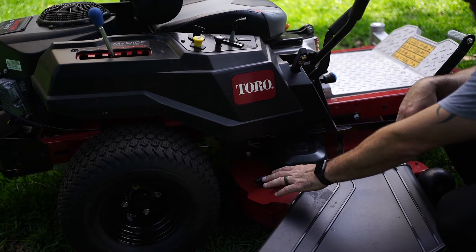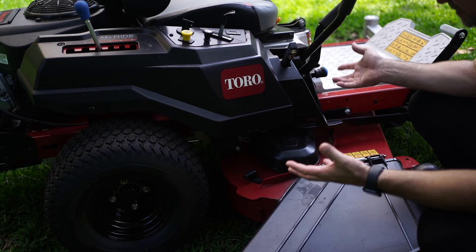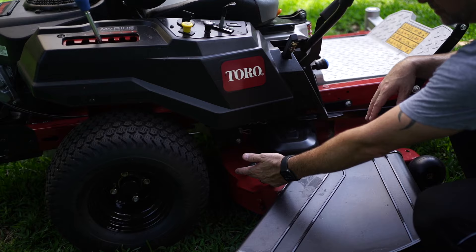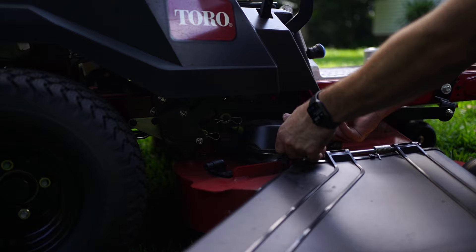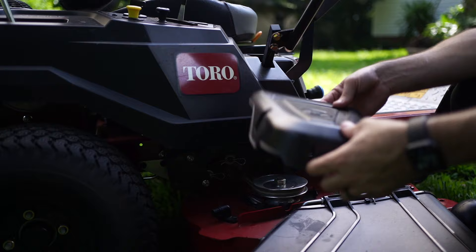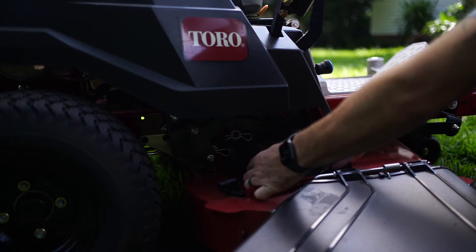You have these nice washout ports here to clean out underneath. Because it's a zero turn and very heavy, it's good to be able to clean it out. You can do that with adapters they include — spray water in here while you're running the blades. Also, the belt covers are super easy to pull off. You can basically snap them off in just a second to do adjustments and clean all the grass out of your belts. On a lot of other mowers in this class you have to remove them with bolts — so that is a great feature.